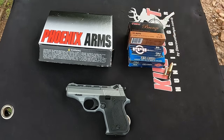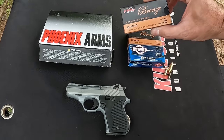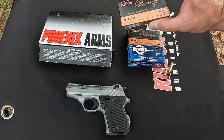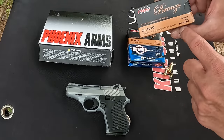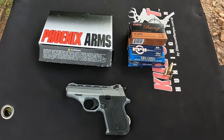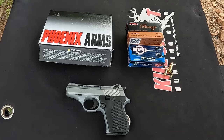All I'm going to do today is run some FMJ through it to make sure it functions. So far those first few rounds were right on where I was holding. I've got some 50-grain PMC Bronze FMJ and some 50-grain PPU. The velocity on this stuff is rated at 750 fps, and I can tell you it's right around that because I chrono'd it earlier today.